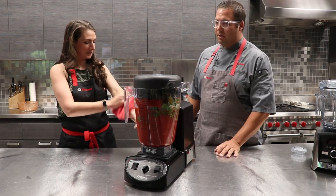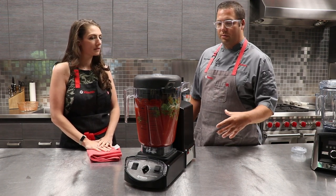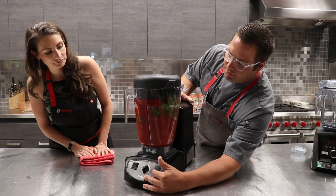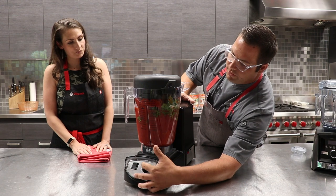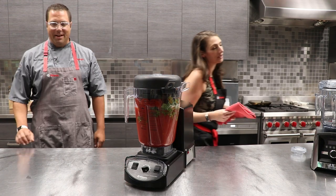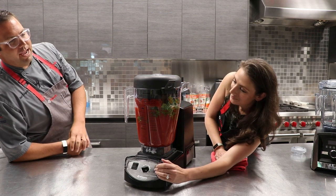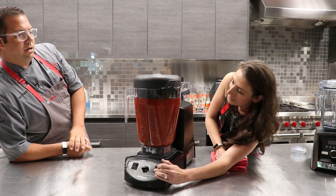This machine is pretty simple to use — a lot of the same features you see in the household versions of our machines. You've got a start and stop, a variable speed dial, and then a pulse. If I'm pulsing on one, it's going to be super low. For this, we'll probably throw it up to seven or eight. I've never pulsed at a seven or eight before — that feels wrong. But the test kitchen tells me it's right. With this machine, it runs a little slower, so you can pulse a little bit longer.